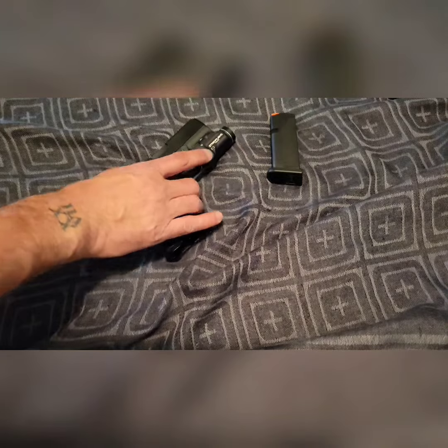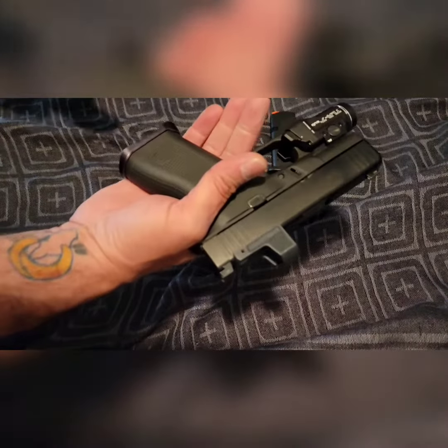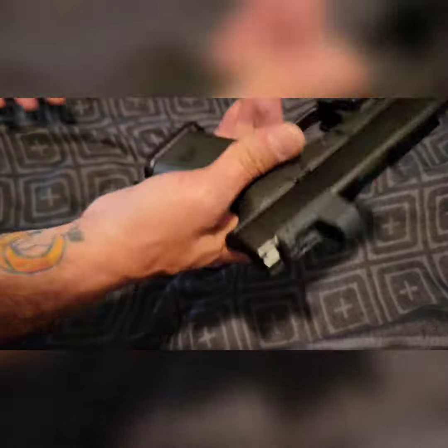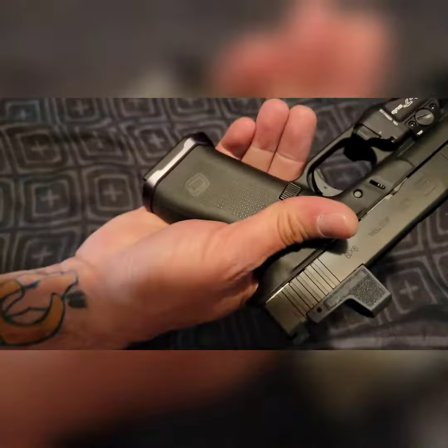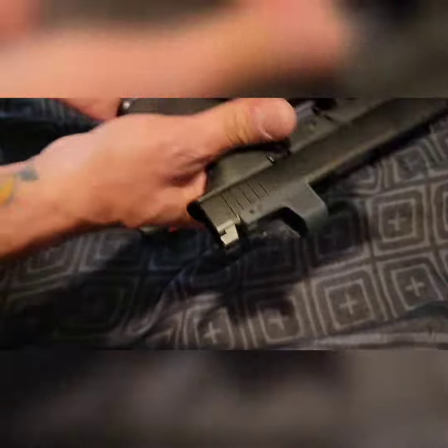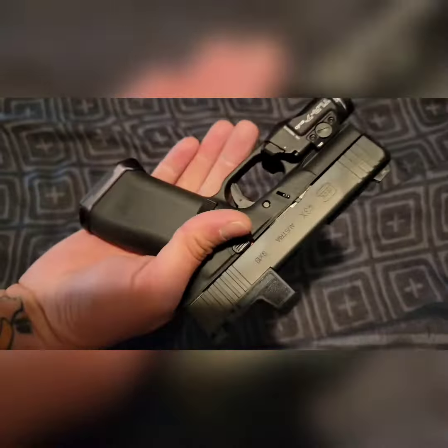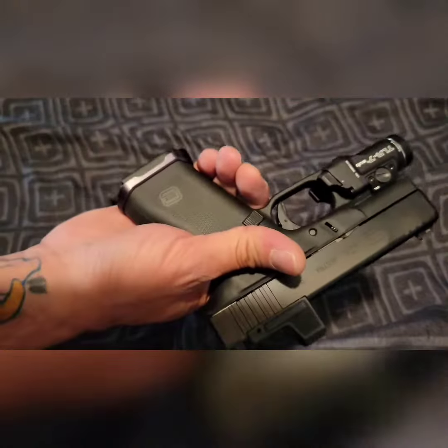Now that I switched back to the factory magazines, I did want to show that with this mag well it does work fine. That was kind of a worry of mine — that with the mag well it was gonna be hard to get in, get out, get stuck or whatever. But it works just fine, so factory mags it is.